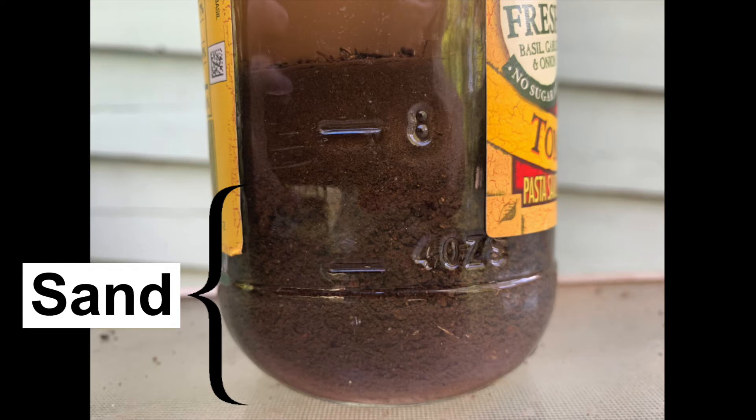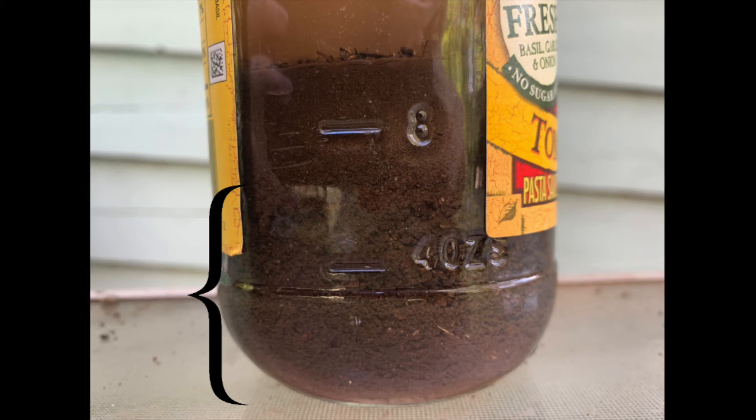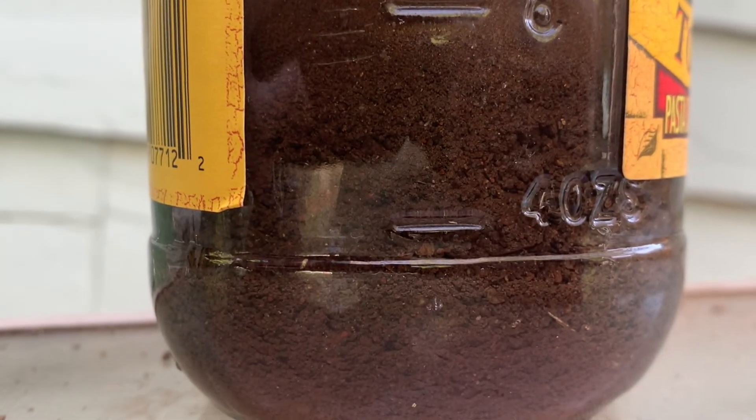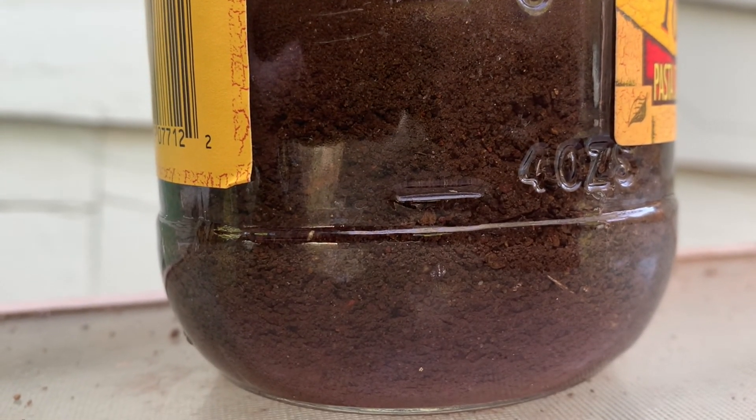It may be hard to tell the difference between the silt layer and the sand layer, but if you look closely you can see that the sand is made up of bigger particles. This is a great experiment to look at the different parts of soil. Have fun trying it at home!